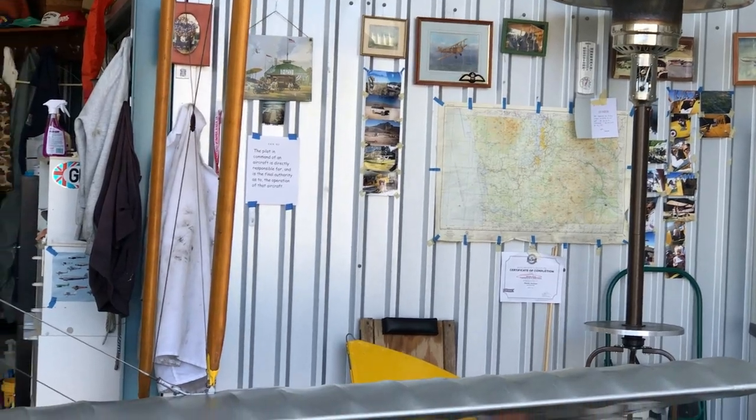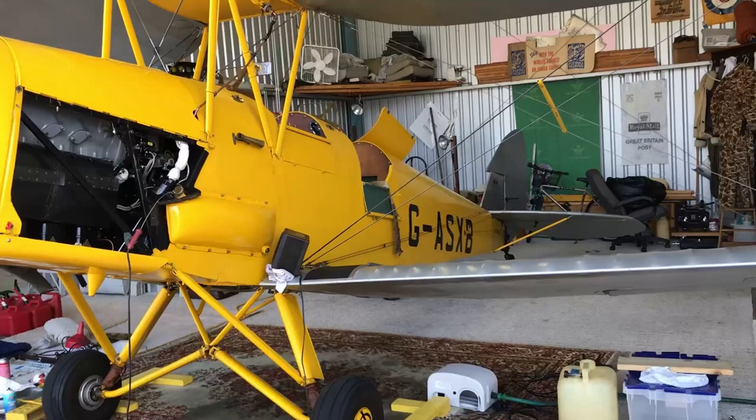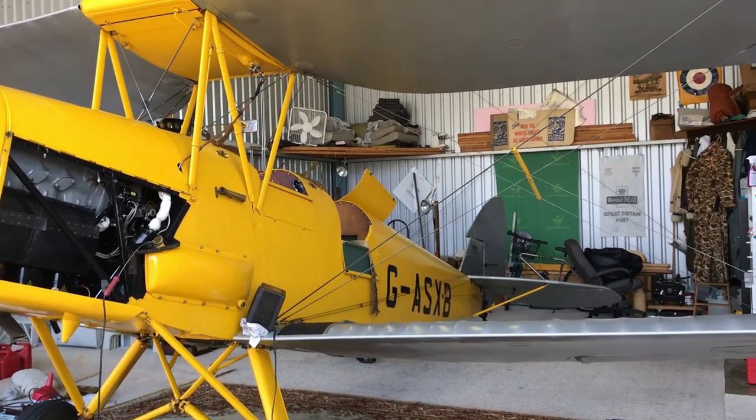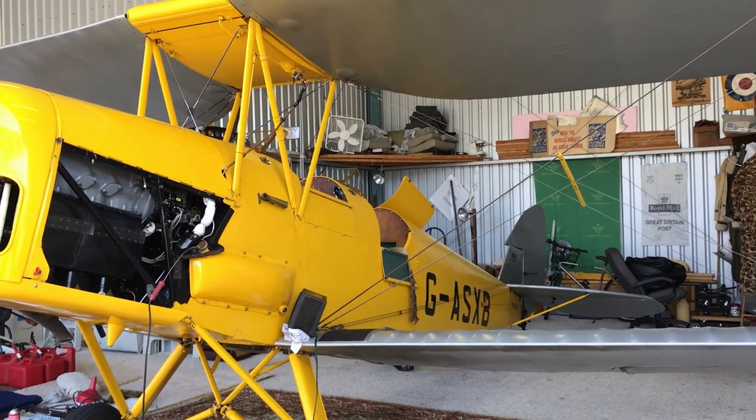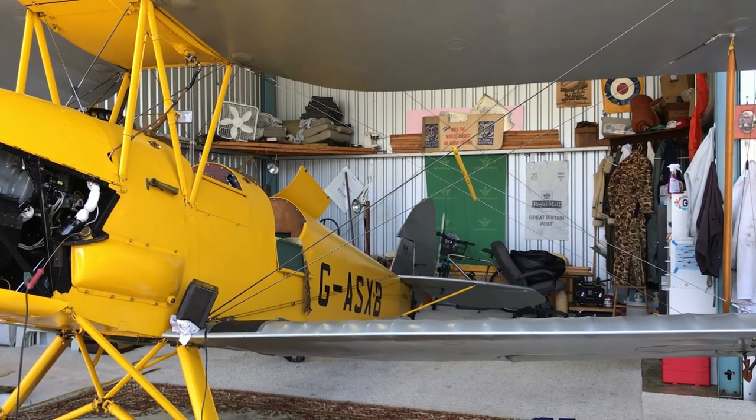England had what they called the Empire Flight Training Program. Because England itself was under constant bombardment, they were sending pilots to Canada, to Rhodesia, and to South Africa to get their elementary training.